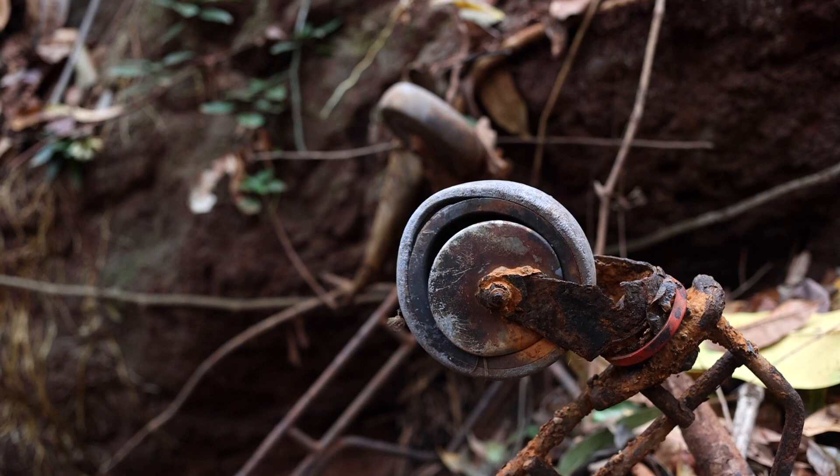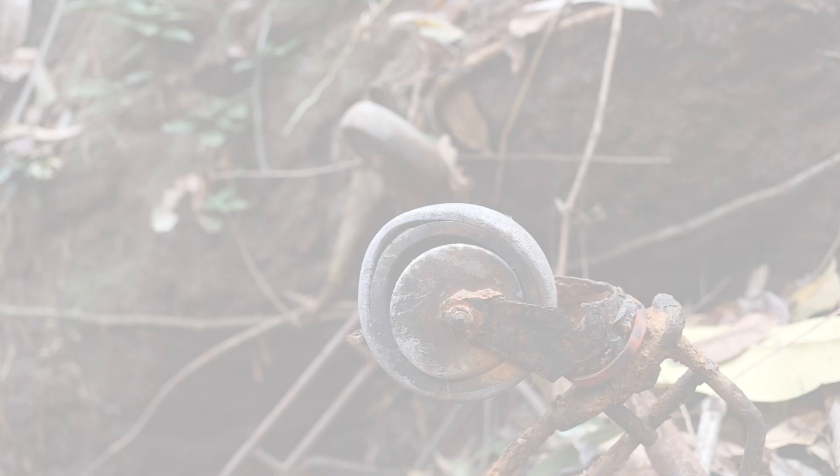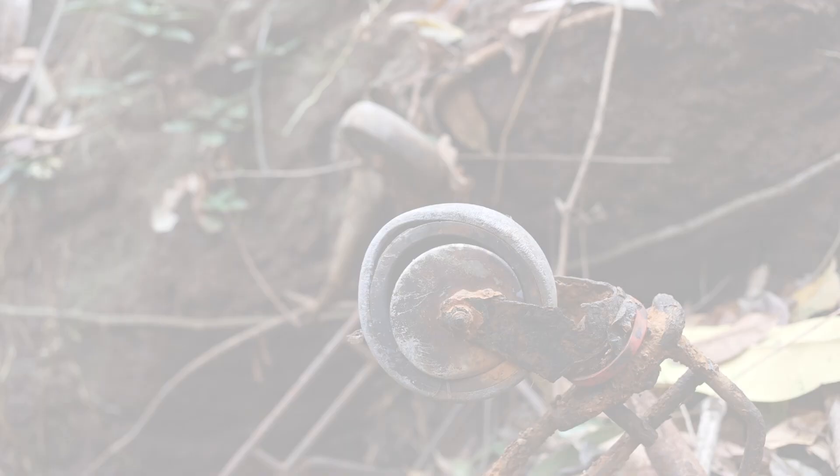This is the trolley that was in the creek for my first rakali camera trap photo. I've fished it out now, but it's interesting because this trolley has probably been in this creek longer than the current generation of these water rats.